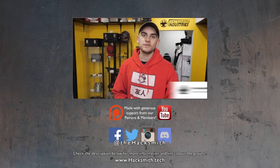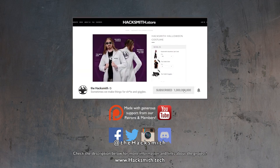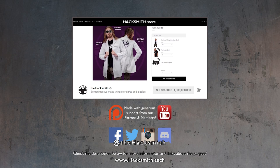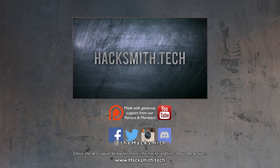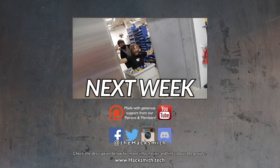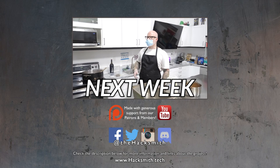Hey guys, thanks for watching the vlog. I hope you enjoyed. Make sure to check out the merch — check out the new Halloween drop. And I'll see you next week. Bye! That scared the hell out of me.